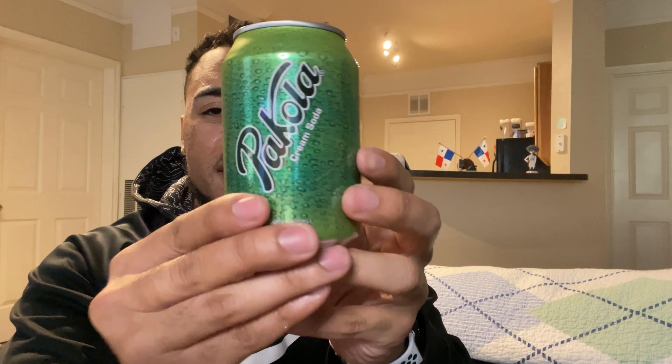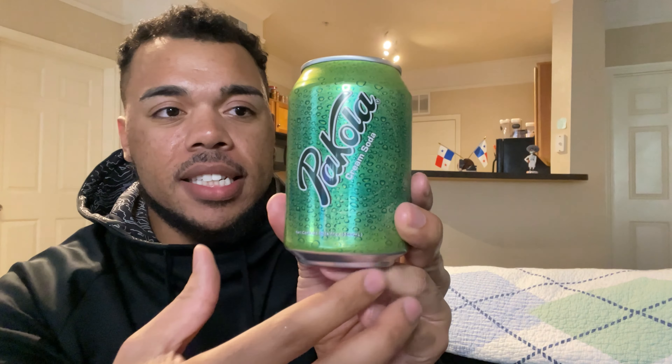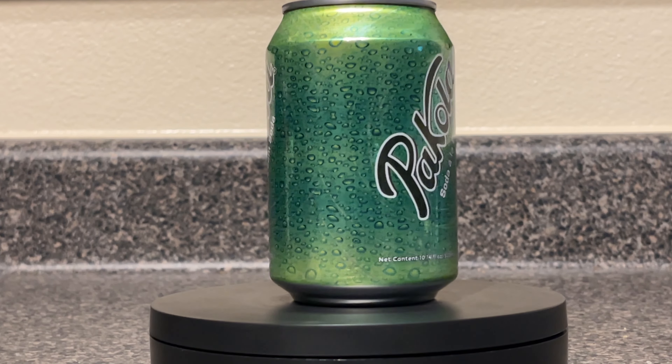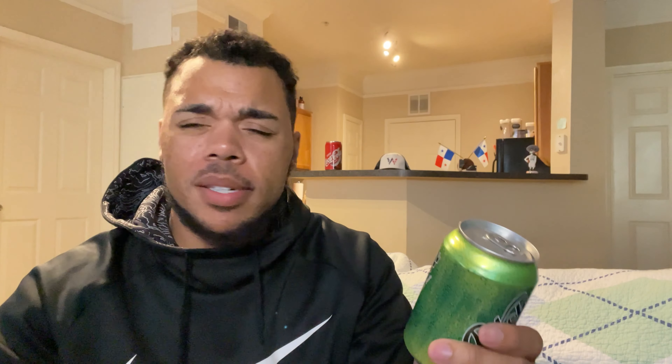Let's take a dive into the packaging before I get to the actual soda. It's a very simple can design — a green design with what looks like little carbonation bubbles on the can. It says 'Pakola' and then 'Cream Soda,' and when you spin the can around it says 'Soda a la Cream.' Simple is good — you see the green color and the logo and that's all you need.